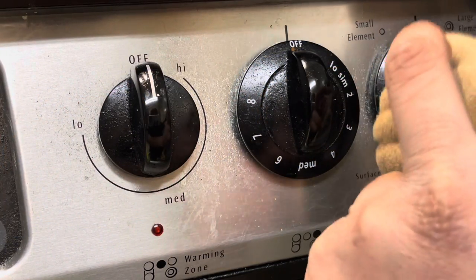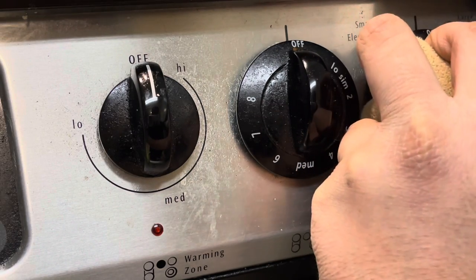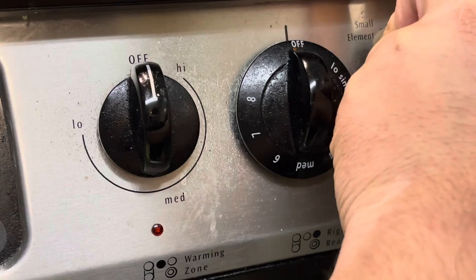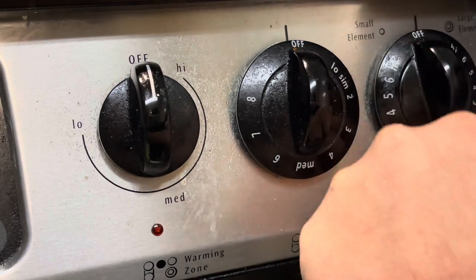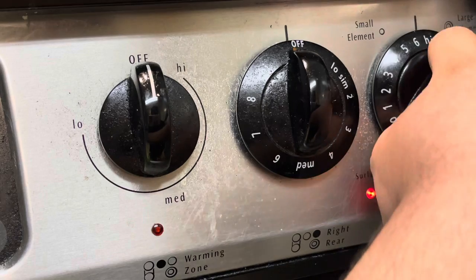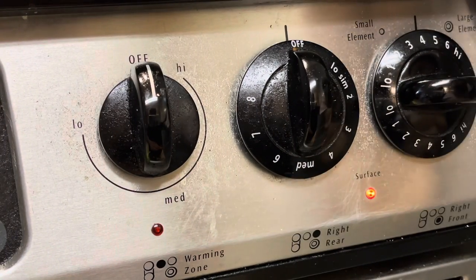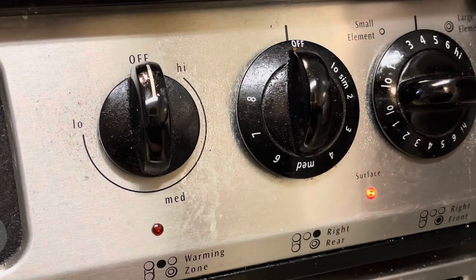We're going to be frying them on the large stove, so you might as well turn on this small one. Make sure you turn it on to degree four, and now it's time to put in the pieces of bread.